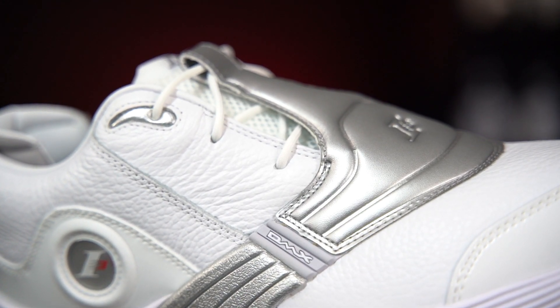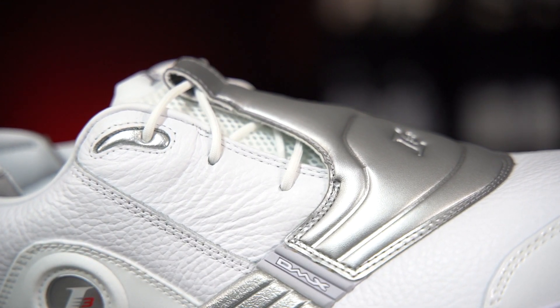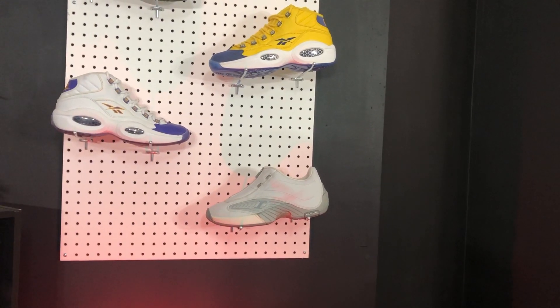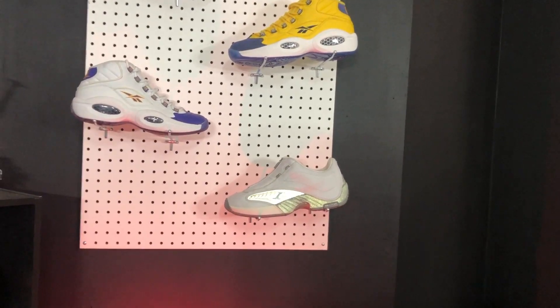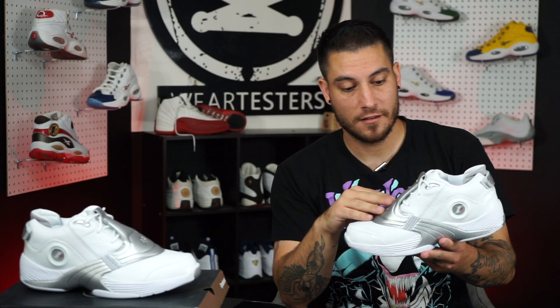One thing that they definitely changed is the color of the silver on here. Like it's always been metallic silver, but this is like super silver. I remember the originals being more of a matte finish — it was like 3M, all reflective. That whole shoe right there is all 3M everything. With the flash on it's all 3M reflective, all that kind of good stuff — and that's what the Answer 5 used to be. For whatever reason they changed that on these guys. It doesn't look bad, it still looks like the shoe, but I would have preferred it to be the original.